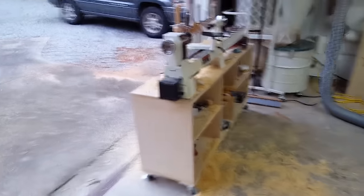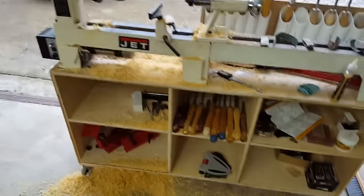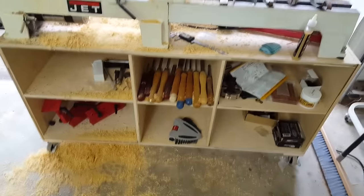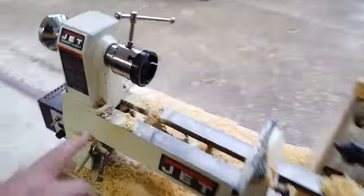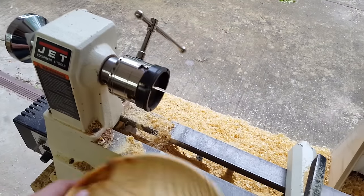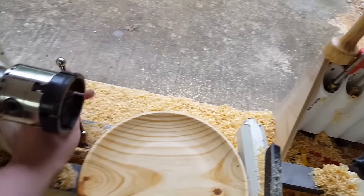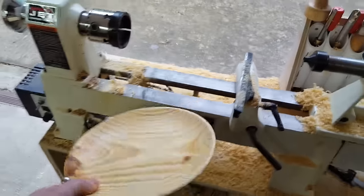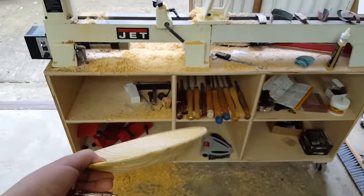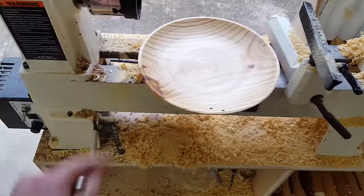Holy crap, what a fun machine to play with. I don't see too many 100% specific lathe videos coming out from me, but I do want to incorporate this into some projects — maybe some turned legs and stuff, maybe a couple getting-used-to-the-lathe kind of videos. I'm just having a blast here and thought I'd share that one with you.